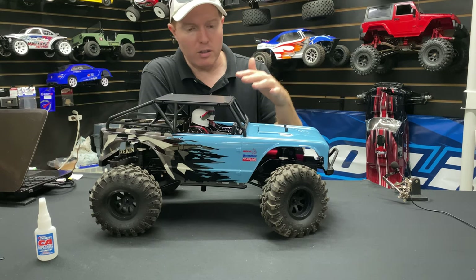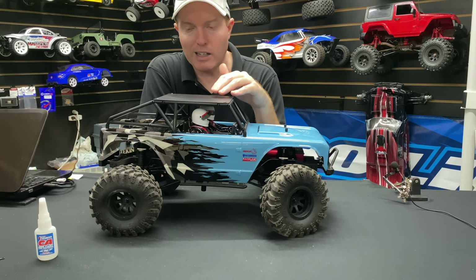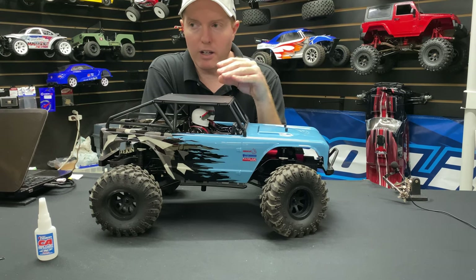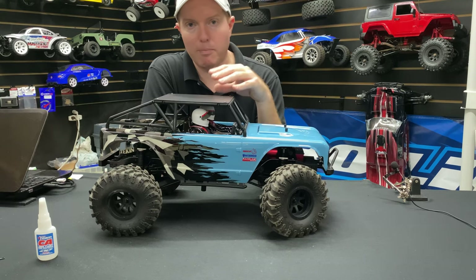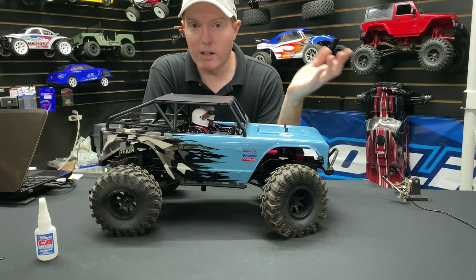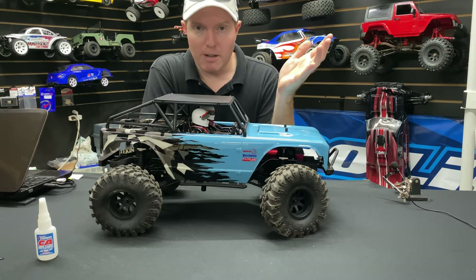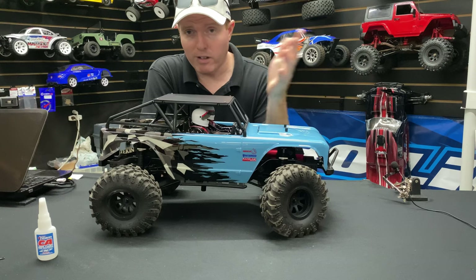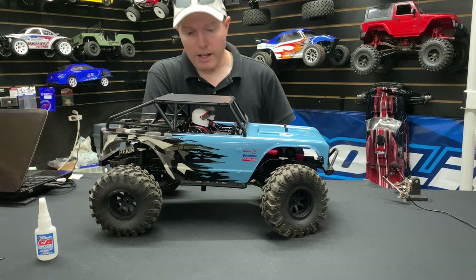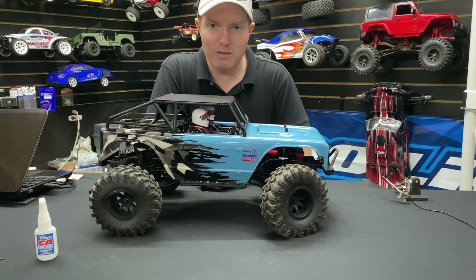I'll leave a description if you guys want to pick one of these up at our website omgrc.com. We do have other payment options using Klarna — you can pay bi-weekly with no interest, or stretch it out interest-free for six months. We also support Amazon Pay, so if you have a credit card with Amazon you can use it on our site too. Definitely appreciate you guys watching — don't forget to like, comment, and subscribe, and I'll catch you real soon. Take care, peace!